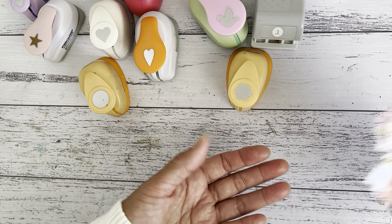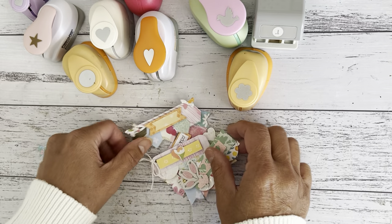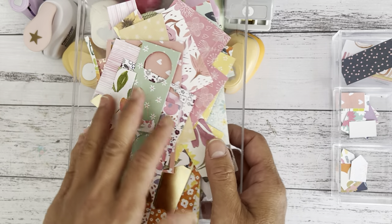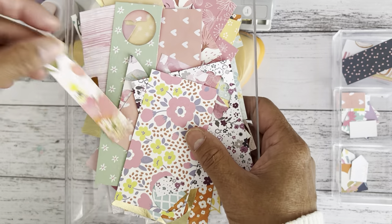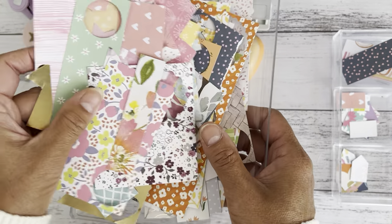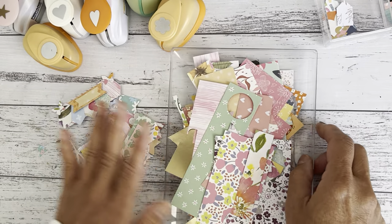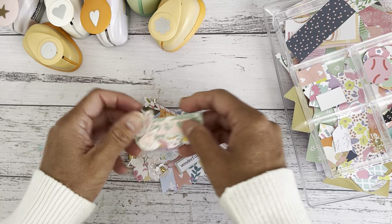All you need are your preferred paper punch, your paper scraps — I have a bunch I've just taken out of my box — scissors, and some glue. I keep all of my little papers, even the small ones, because these little pieces can make a finished addition to any of your embellishments. I'm going to do a process video and show you how easy it is and how quickly you can make these without too much fuss.